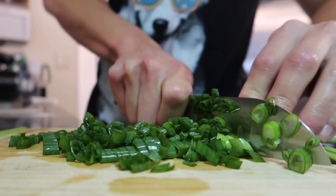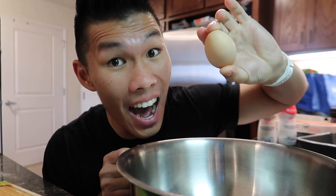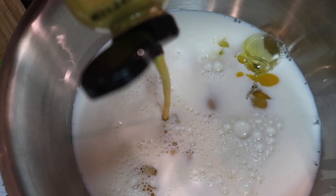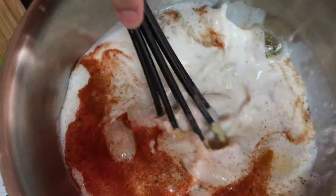Slice up some green onions. In a bowl, combine nine eggs, two cups of milk, one tablespoon of spicy brown mustard, one teaspoon of pepper, half a teaspoon of paprika, and a quarter teaspoon of salt. We're gonna use some cooking spray.